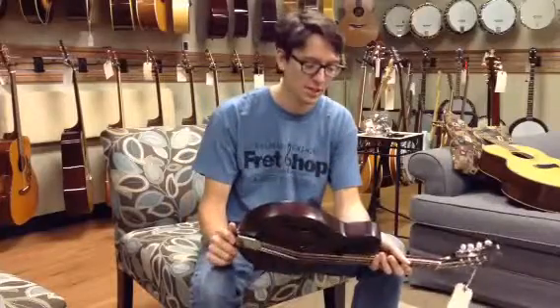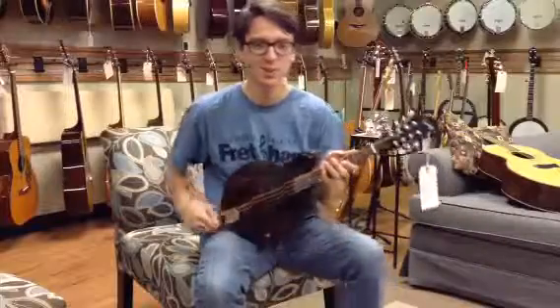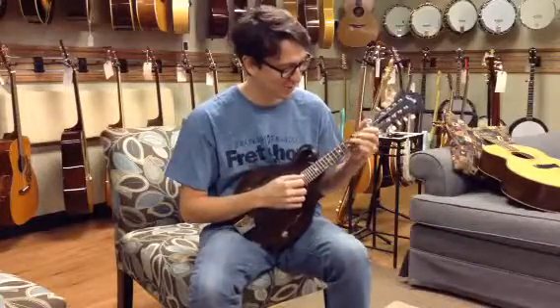This is one of the only really good F-style hardwood mandolins you can get for under a thousand bucks, so we'll go ahead and play this one for you here.